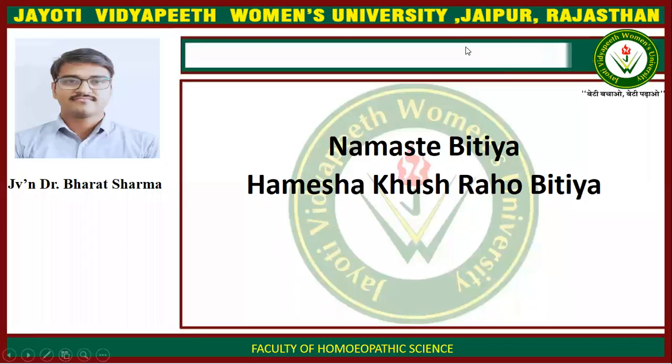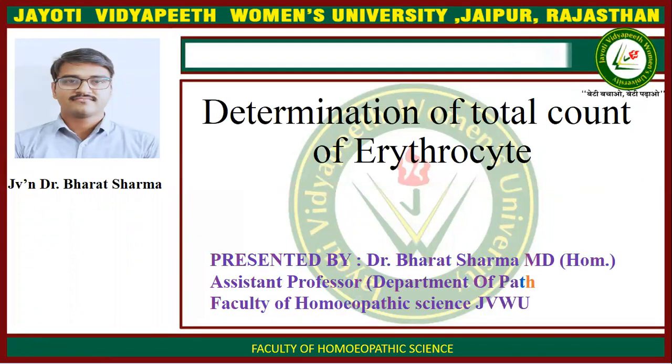I am Dr. Bharat Sharma, Assistant Professor, Department of Pathology, Faculty of Homeopathic Science, Jyoti Vidyapeet Women's University, Jaipur.